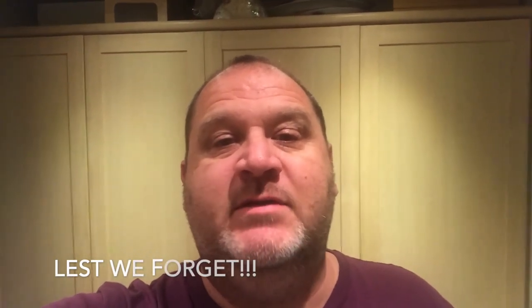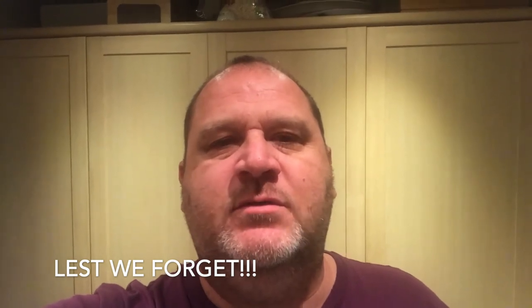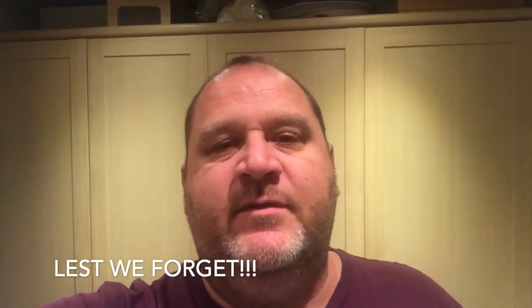Just a quick note to say it's Armistice Day today, November 11th. I took a couple of minutes out earlier to observe the silence, which I think is really important for everyone to do. I just wanted to say thank you to all those civilians and soldiers who sacrificed so much so that we could live without the fear of tyranny. Thank you very much.